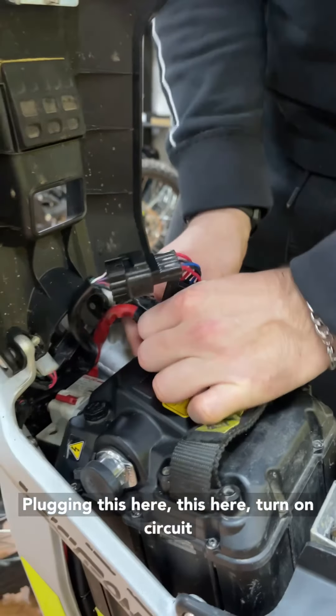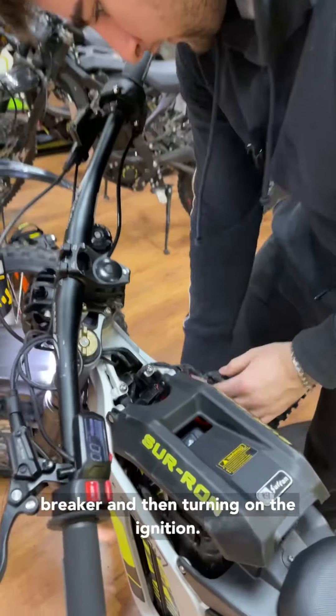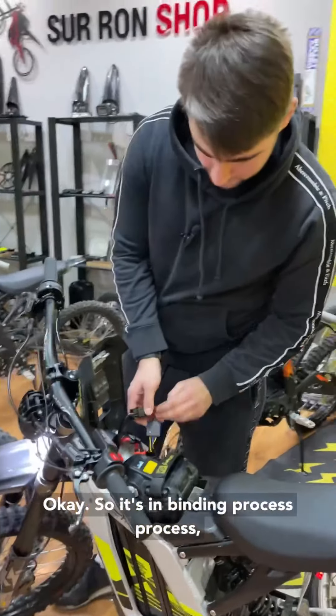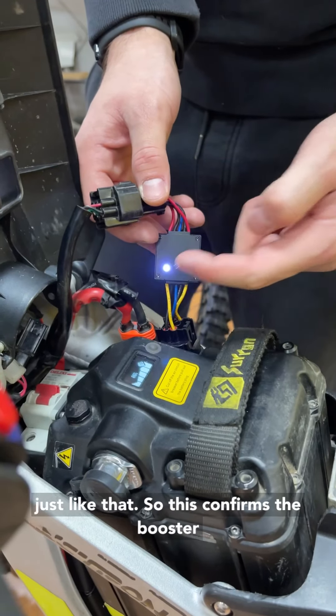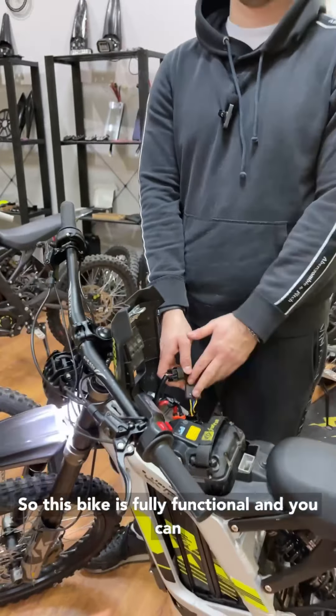Turning on the circuit breaker and then turning on the ignition. It's in the binding process right now, as you can see it's flashing quickly, and we will wait for it to start flashing slowly — just like that. This confirms the booster is fully working.